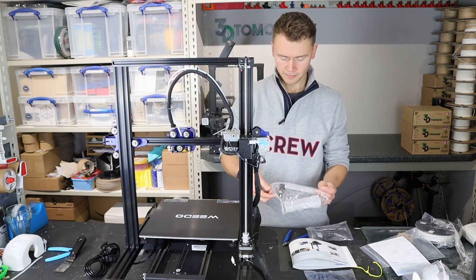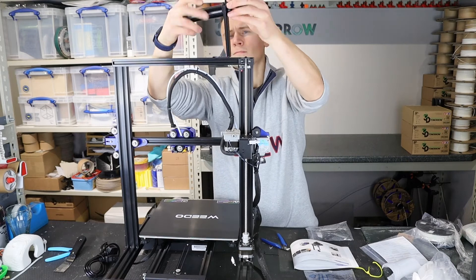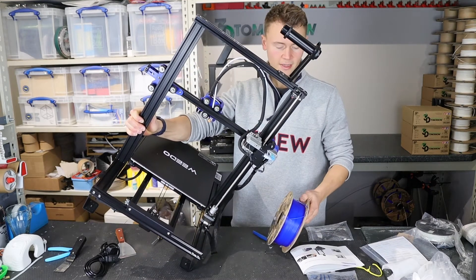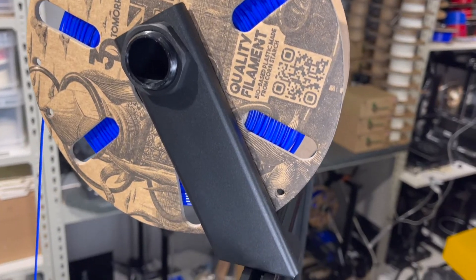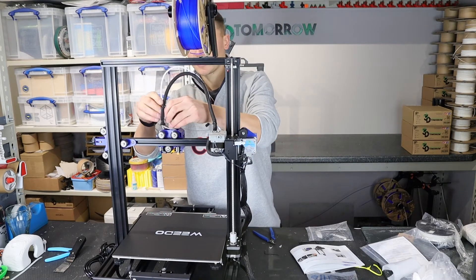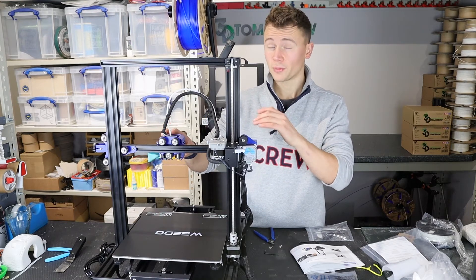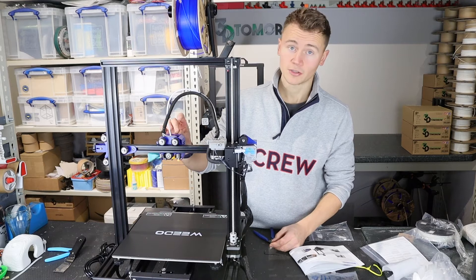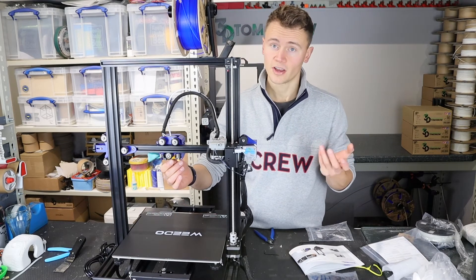We've then got a couple more cables to plug in: the Y-axis stepper motor and the Y-axis end stop switch. We're then going to install the filament holder up on the top, and we can take filament onto it, allowing it to roll over and down into the filament Bowden tube. We then insert the Bowden tube into the extruder — into the extruder drive gear and then into the extruder this side. Just from pushing the Bowden tube into the hotend I can feel we've probably got the Bowden tube going about halfway into the extruder and not right to the end, so we've got a sort of partially metal hotend — Bowden tube at the top, turning into a fully metal hotend at the bottom, which is where we get that 295°C rating.